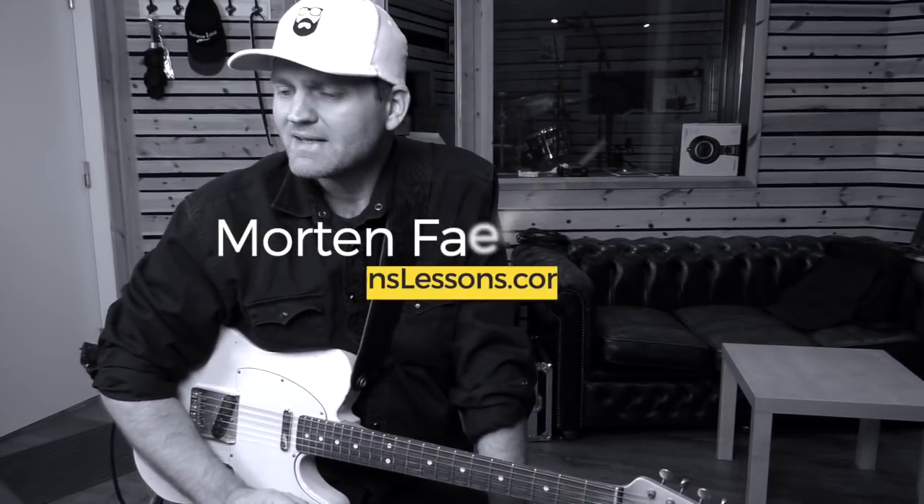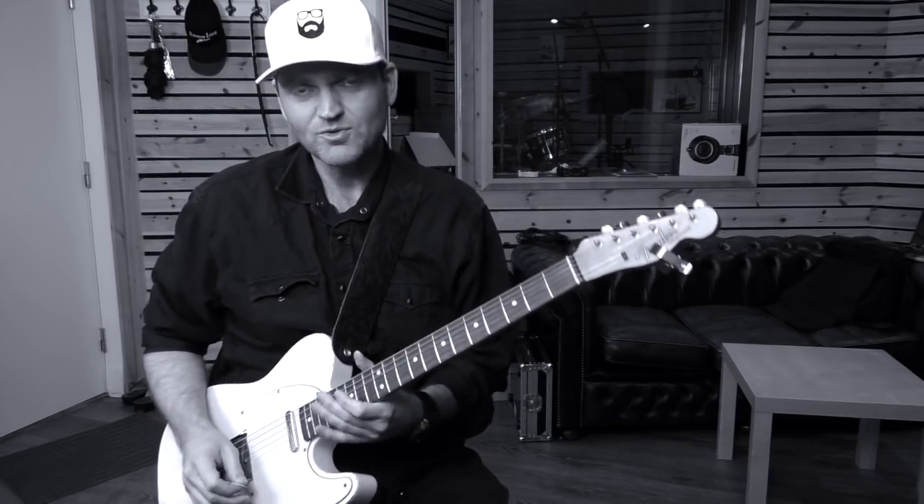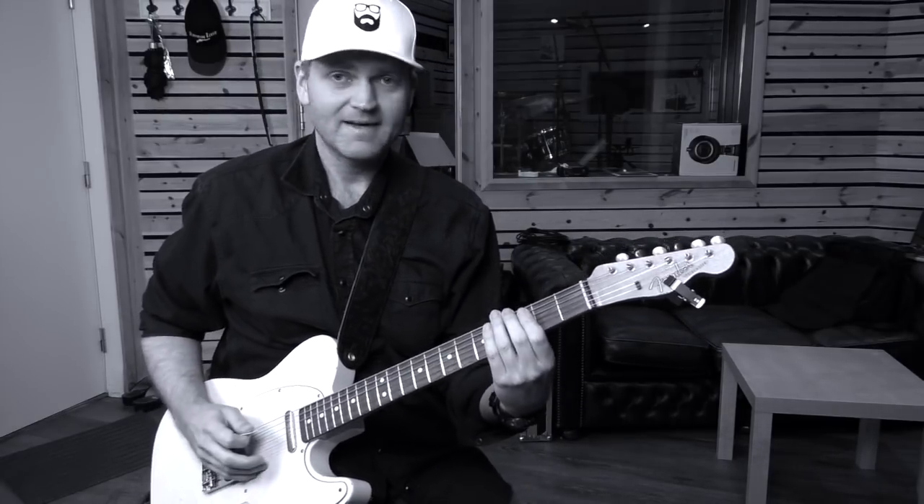What's up everybody? I am Morten Ferrestron from mortenslessons.com and in this lesson I'm going to show you a nice jazz guitar lick for you to learn and use — either parts of it or the entire thing, whatever's up to you.